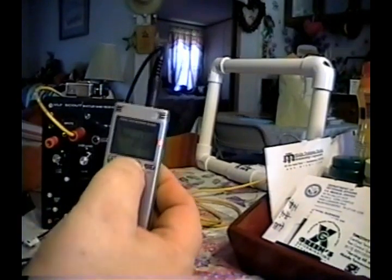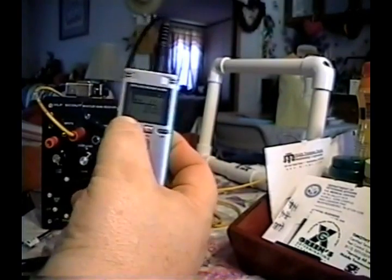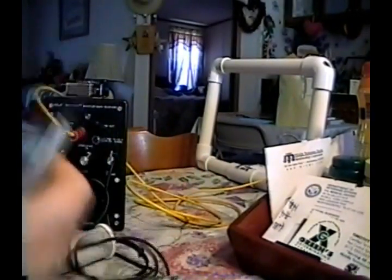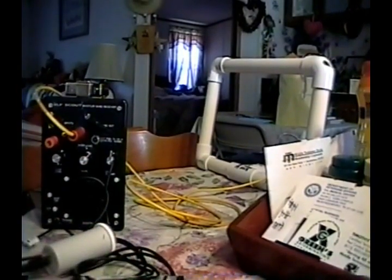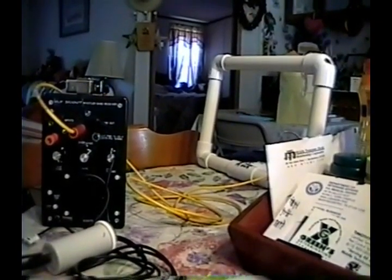Okay, we'll get close to a minute. Audio capture in 3, 2, 1, stop. Got a good start and stop. If you'll bear with me, I'll pause the camcorder and change the loop over and re-null the bigger loop.